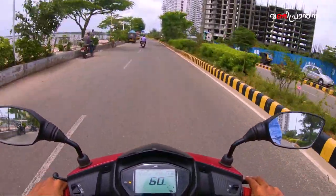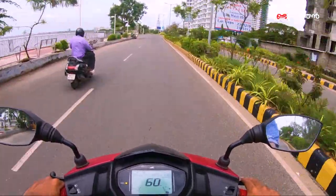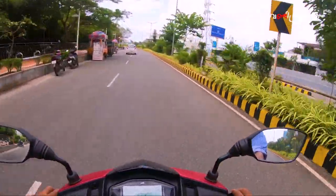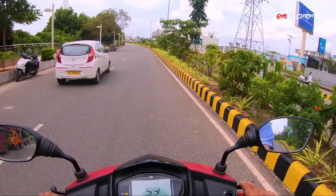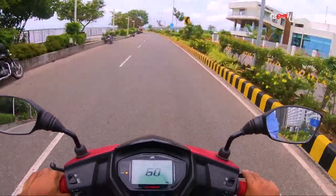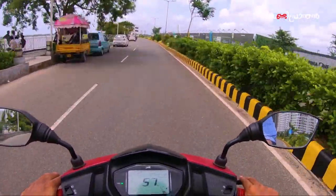We can ride the bike at 9.4 PS. It has power at 7.5 RPM. We can get the speed with the CCI. We can get the TVS at 9.5 km. It also carries TVS racing DNA. This is a CVT transmission.